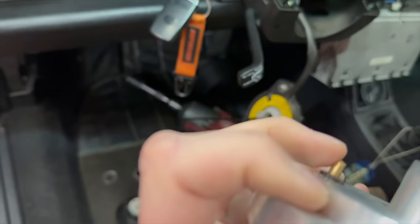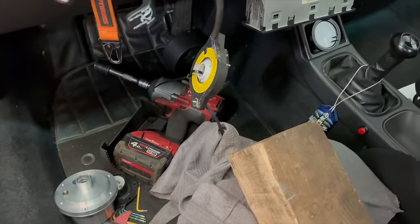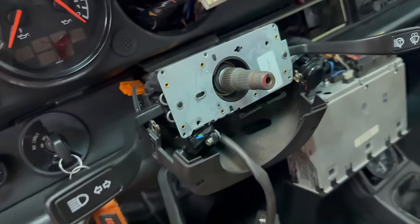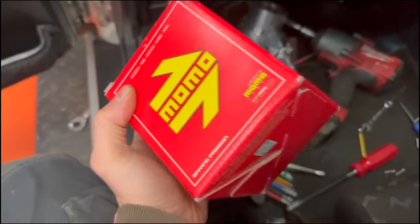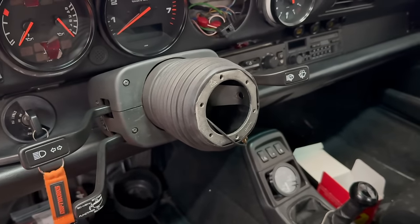Next job is to change the steering wheel boss. This one had a horn contact old-fashioned style on a springy pin that rubs on the slip ring - always a bit scratchy with a grinding noise as you turn. So we've ordered a Momo boss which needs a horn contact we got from a Porsche dealer. It just slots into the hole there. With that back together, it's time to stick the new boss on. Available at driftworks.com.